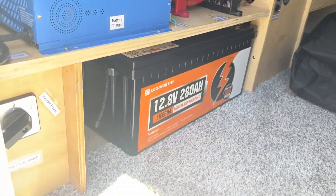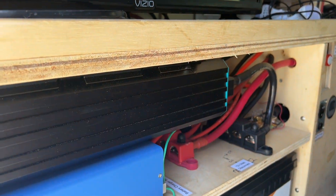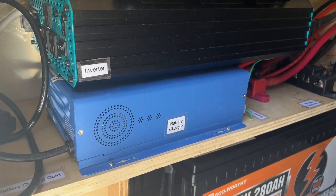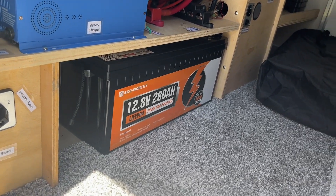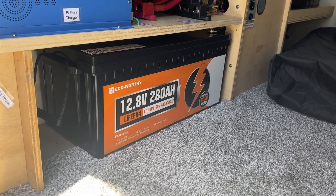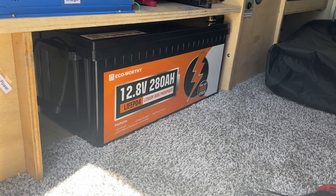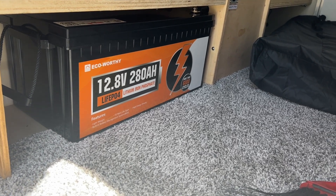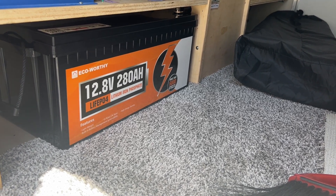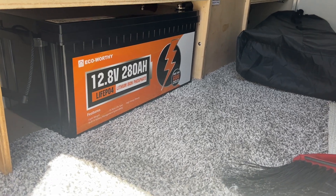Look how good that looks — a nice, tight fit. We've got a 2,000 watt inverter and our battery charger, so we're all set. All we've got to do is turn everything on and give it a test. If you look down in the description below, there's a link to purchase this — I earn a little commission on that affiliate link which helps support the channel. There's also a discount code down below, only for a limited time, so if you're thinking about getting one, get it soon before that time frame runs out.